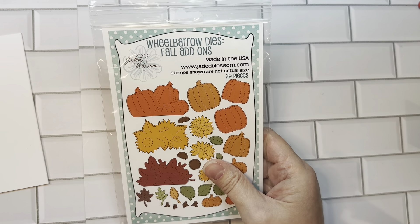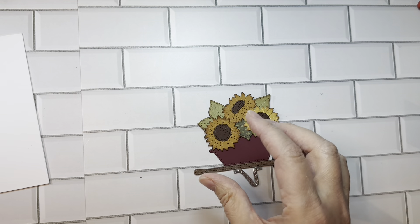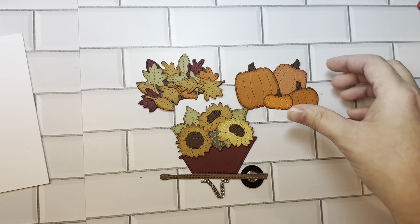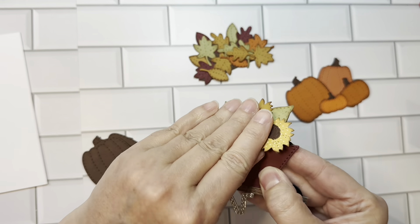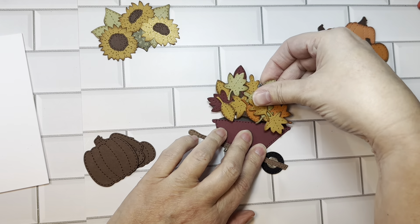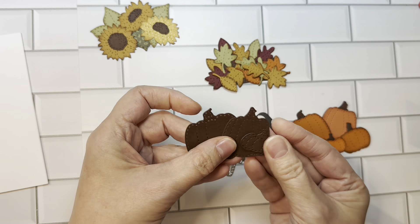Next we will do the Wheelbarrow dies fall add-ons, and you're going to need the Wheelbarrow die to use this. There is an assembly video for you, and I have these put together. Basically, you have a little pile of pumpkins, a little pile of leaves, and a pile of sunflowers. You could add pumpkins or leaves to your wheelbarrow.